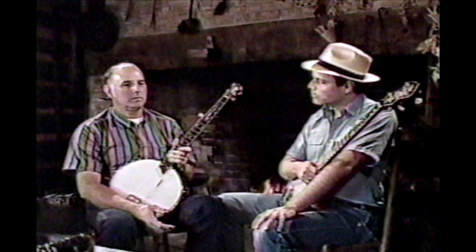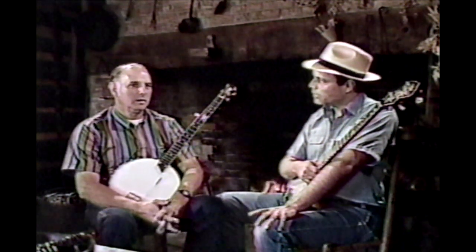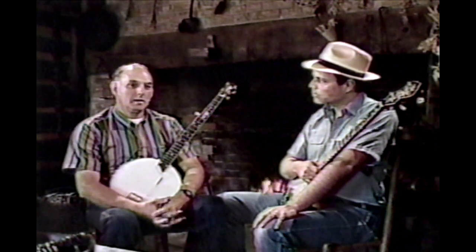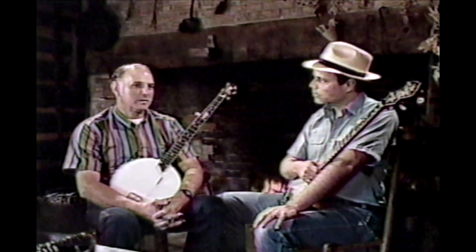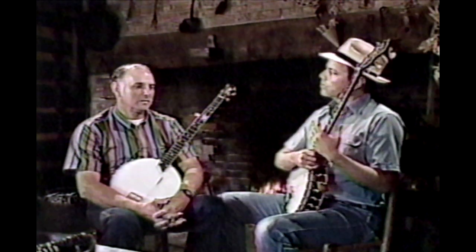Well, my dad, mostly. My mother played claw hammer, but he played two-finger and three-finger. And your grandmother too? She played two. I have no idea what style, but it came down through the generations. And I took it from there.